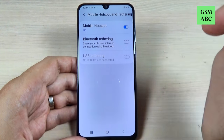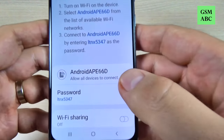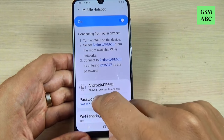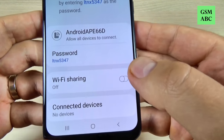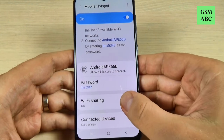Now it's on. To see the settings of the mobile hotspot just click on that. This is the name of the mobile hotspot and this is the password. Of course you can change the password if you want. We also have the Wi-Fi sharing option — you can turn that on as well.